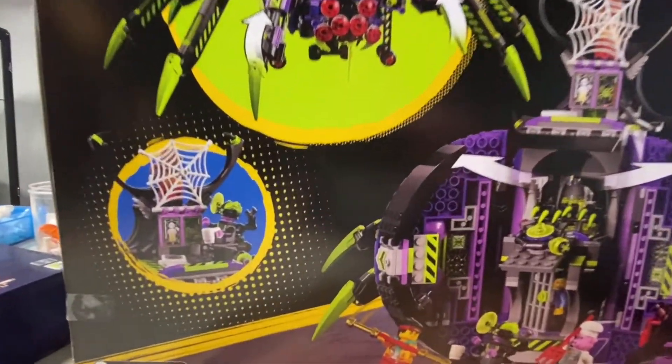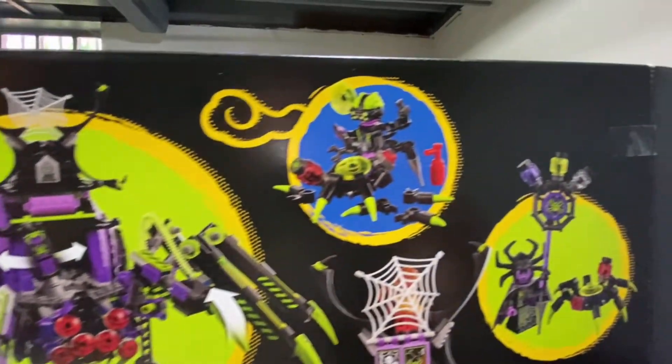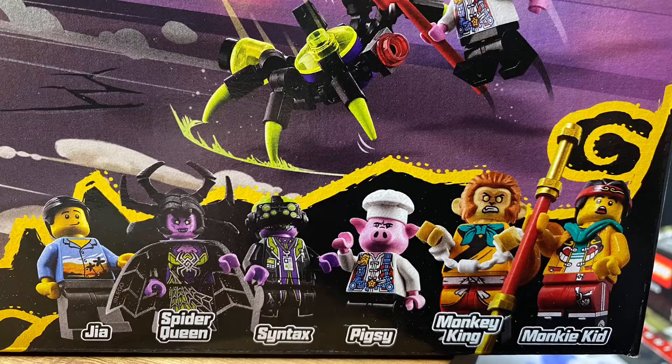It comes with six minifigures in all: Monkey Kid, the Monkey King, Pigsy, Syntax, Spider Queen, and Jia — set number J-I-A. I'm not sure if I'm pronouncing that correctly.